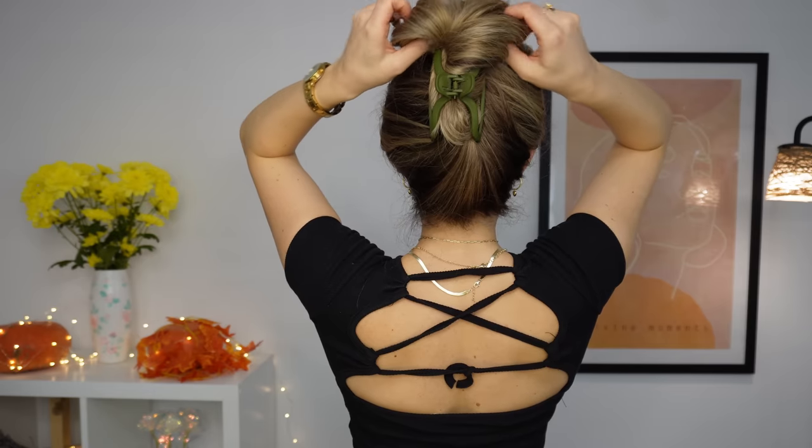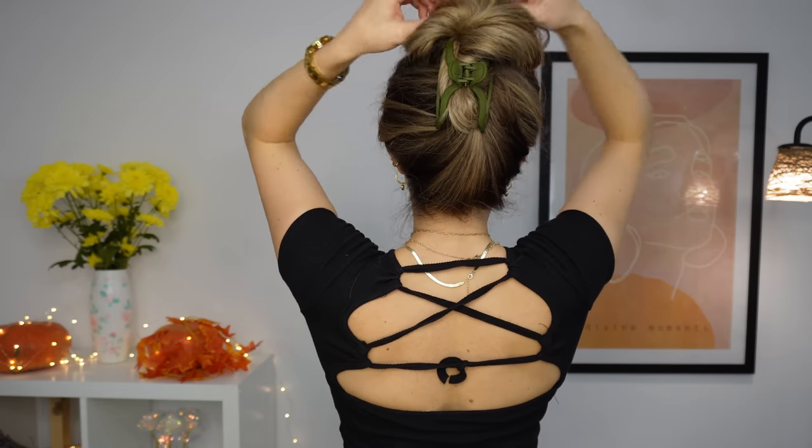And now our mushroom hairstyle is ready! I like it so much because it's like a high bun.